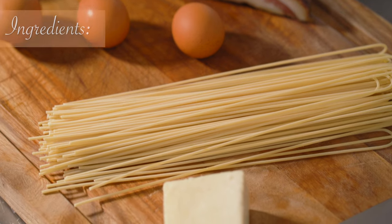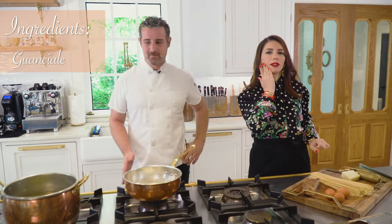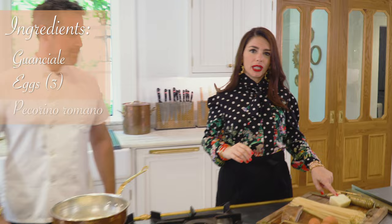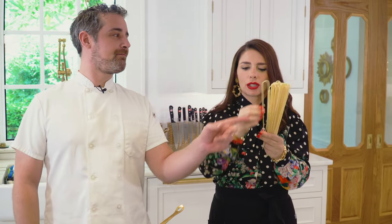Ingredients. Today we're using some guanciale, which is the cheek part of the pork. Then we have three eggs, some pecorino romano, and pepper. Today I'm using the best spaghetti I could find for this recipe — I want them rough on the surface.